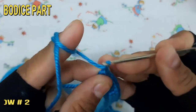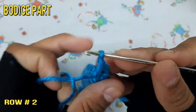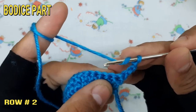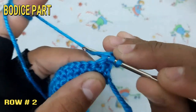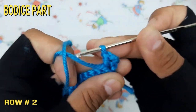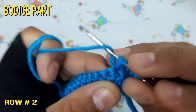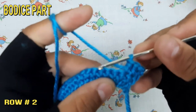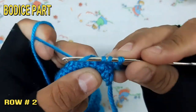Make double crochet at each of the chain throughout the second row.